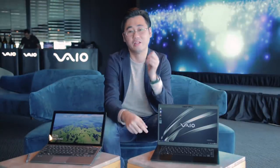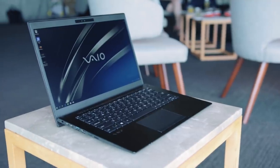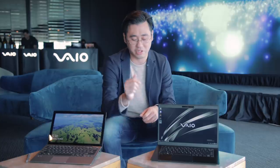The first notebook I want to show you is the new VIO SC14. The good thing about this notebook is that it starts from just $1,499. For that price, what you're getting is a Core i5 processor — the newest Whiskey Lake processor — 8GB of RAM and 256GB of storage.